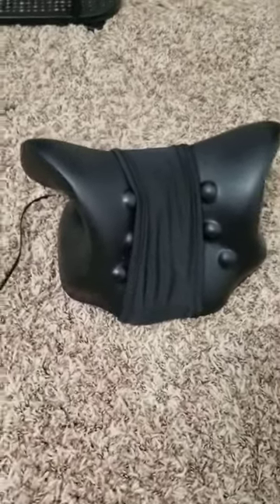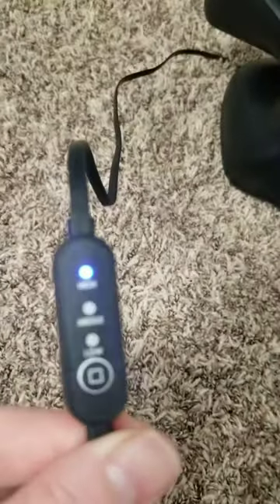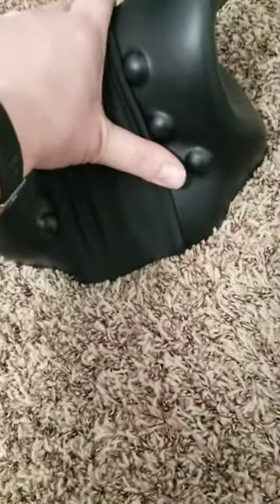I want to share with you this neck traction device with the heating band. It has different settings — you can go high, middle, and low — and this does warm up quite a bit.